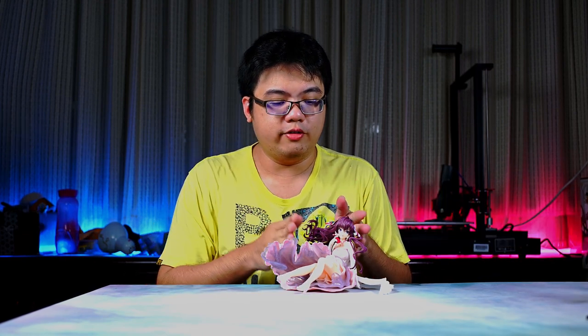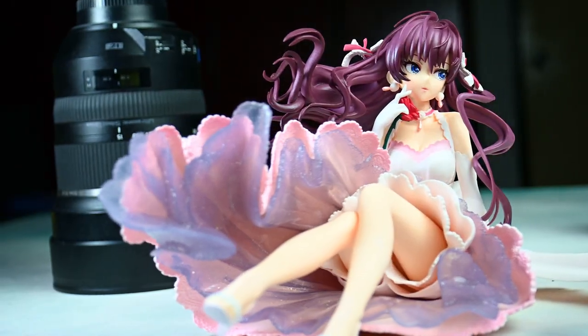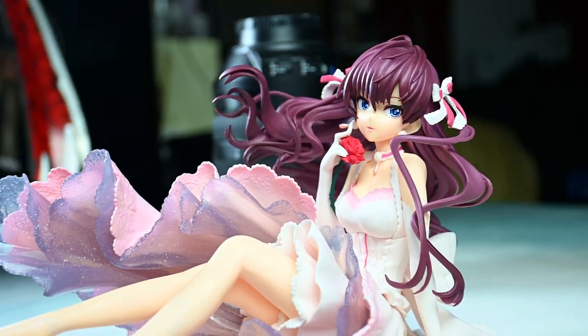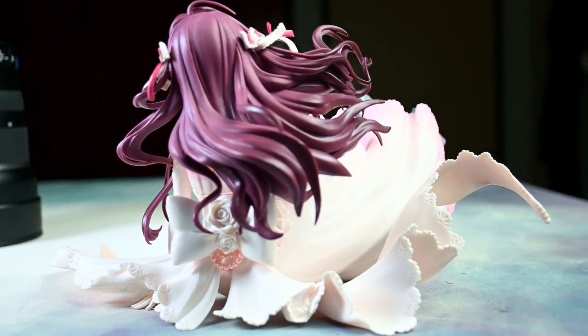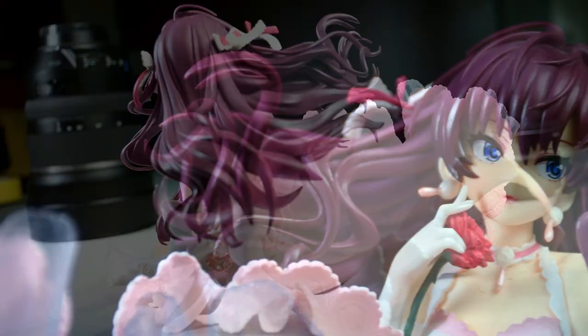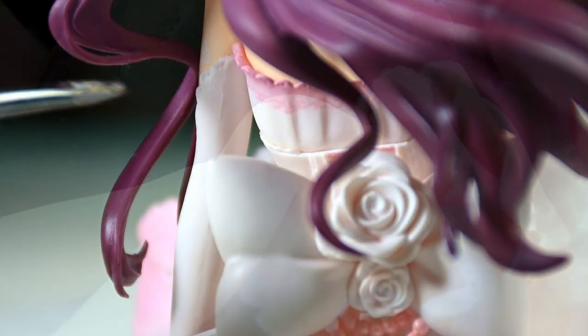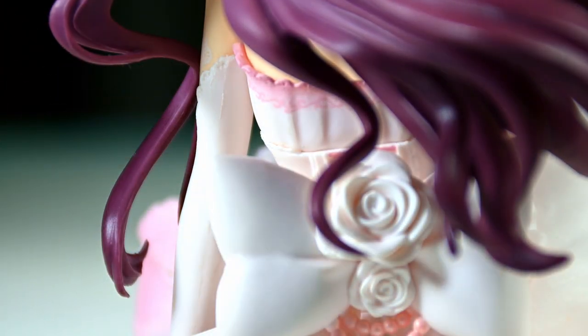So for a prize figurine to match a scale figure at around 1/5.5 to 1/6 scale is really impressive in itself. Regarding the overall quality, this is pretty much similar to almost every prize figurine out there: decent sculpting, a very good face plate — the face being the most important part of any figurine — and the paint job is okay for the pricing. You have your usual mold lines or seam lines all over the place; they are just not as refined as actual scale figurines that cost a lot more.